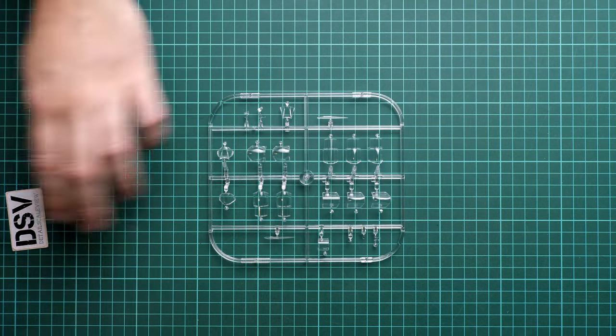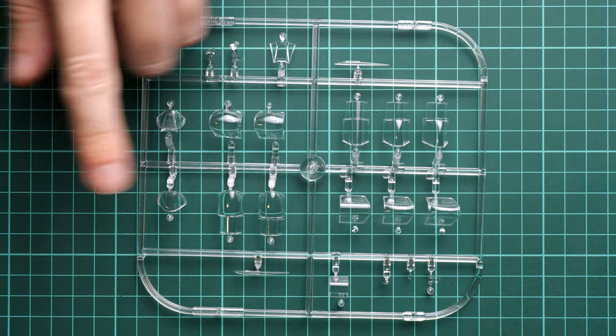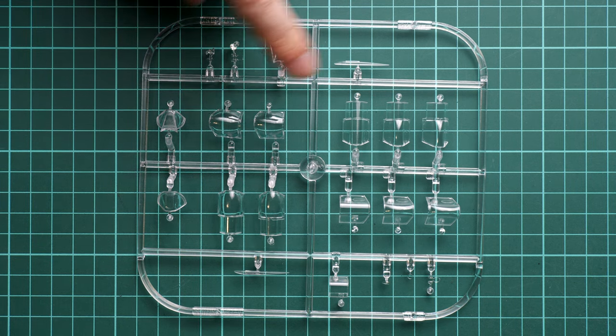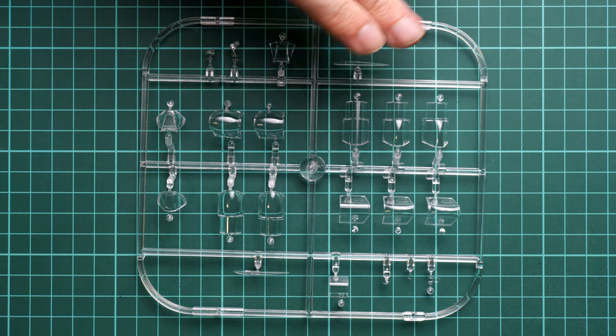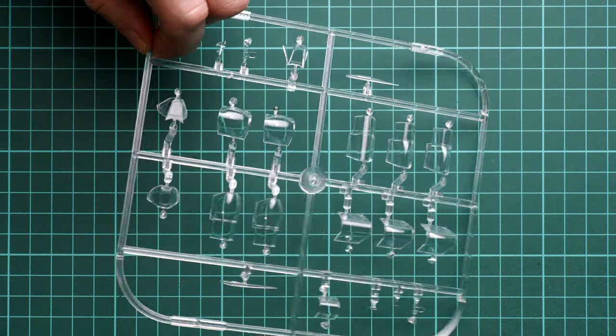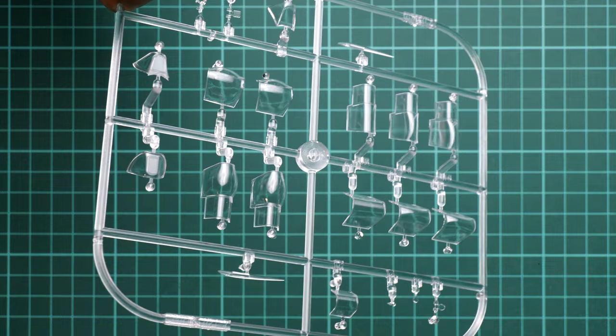On the clear sprue there is a slight difference from the Mk.9 version — that kit featured a circular clear sprue, whereas here we have a rectangular one. We have quite nice parts including several types of canopy; obviously you will use only one. There are also different parts for the open or closed canopy configuration, so pay attention when assembling. Since this is a Weekend Edition, you'll need to be skilled at mask making or purchase Eduard's separate masking accessory set.